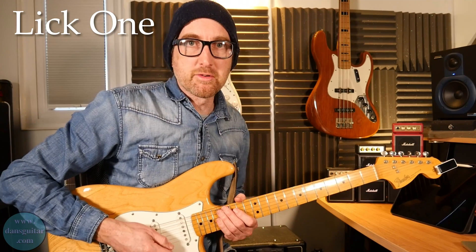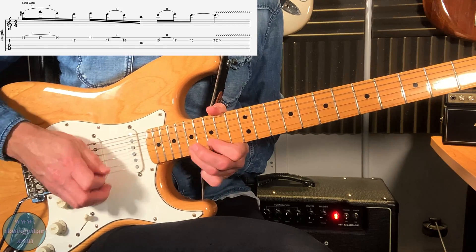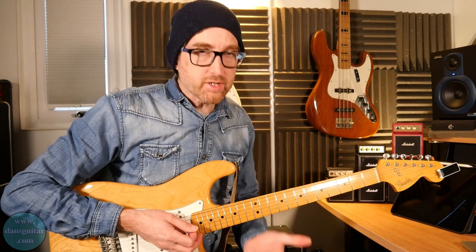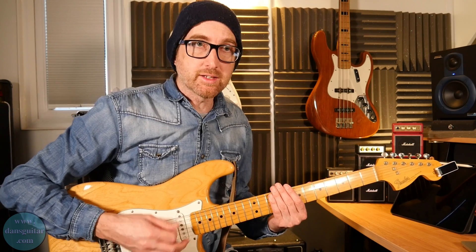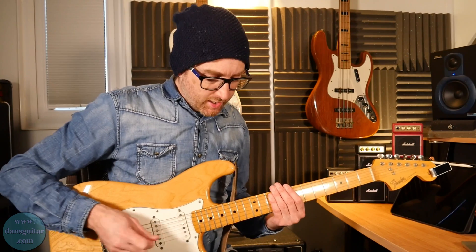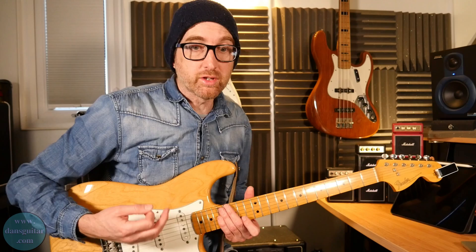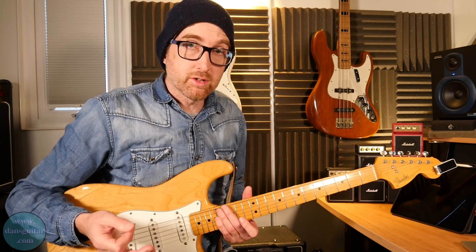Lick number one sounds like this. The first thing I want to point out is the attack on the strings — it's quite a heavy attack to get these licks to pop, and it's usually that first note that pops out quite heavily. Your hammer-ons and pull-offs you're going to need to learn within these as well, so you need to focus on some techniques to make them sound good.